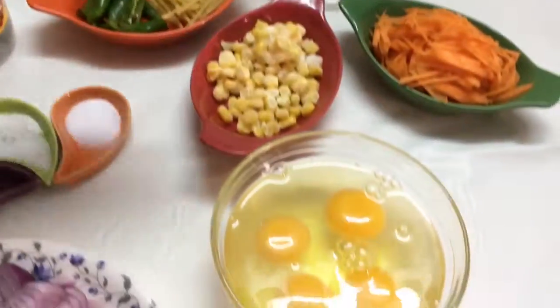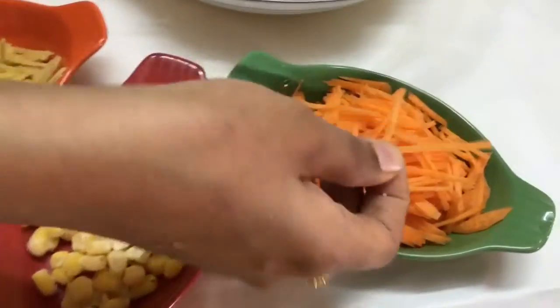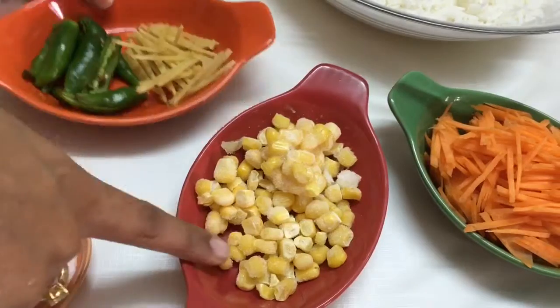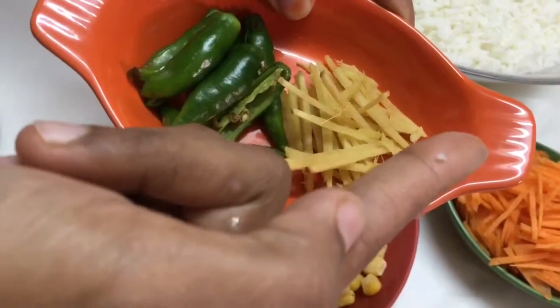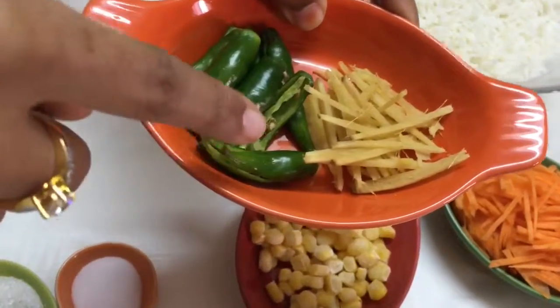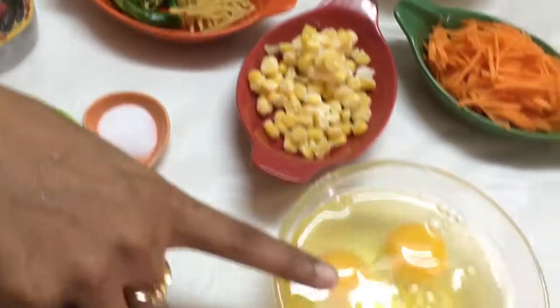I have taken half a carrot chopped into juliens, half a cup of frozen corn, and one inch piece of ginger cut into juliens. The green chilies are optional — if you want, you may add them, otherwise you may add green chili sauce instead.